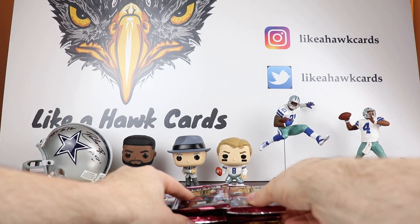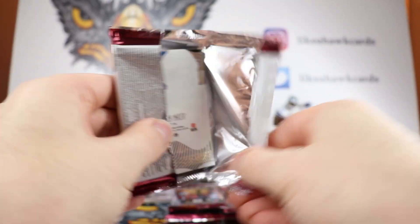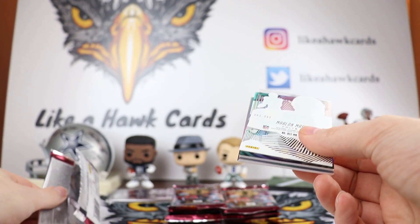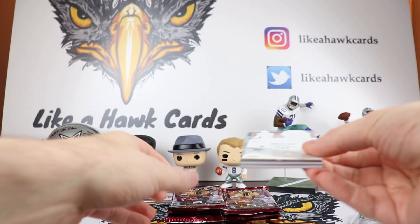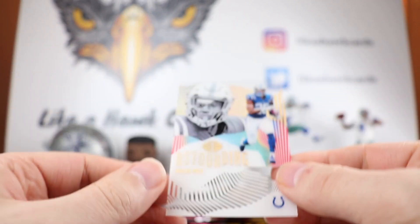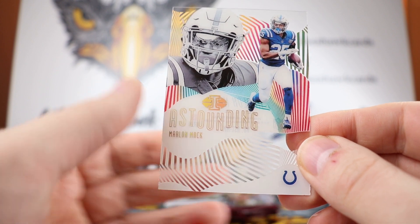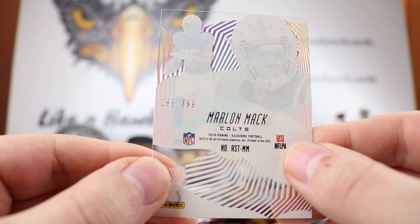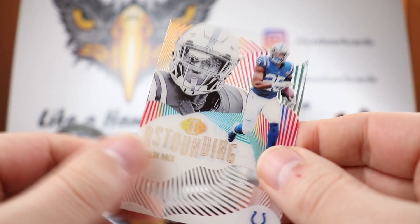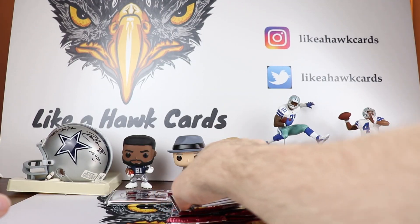Let's go ahead and crack this open. We're going to show off the cards first. Right off the bat, we're going to have a numbered card. So this is Marlin Mac — this is the acetate, as you can see my hand through that — and this is numbered out of 399, 83 out of 399. Love the look of this. This is just the insert, so that is not the big one.